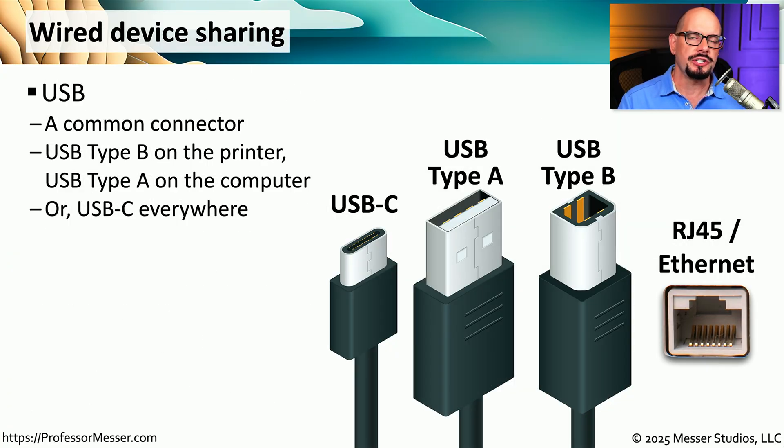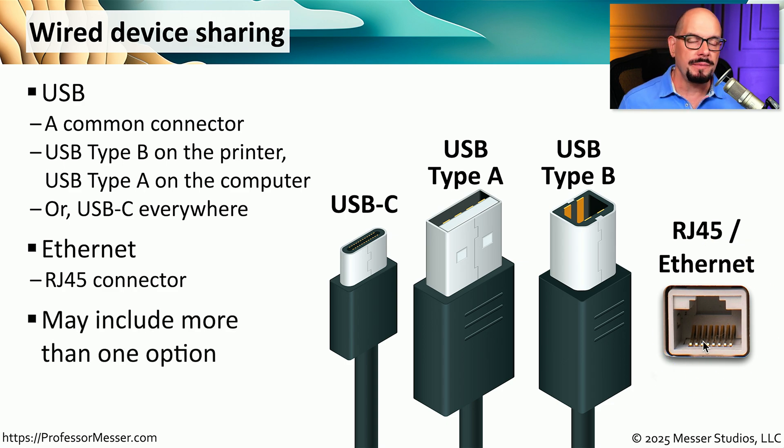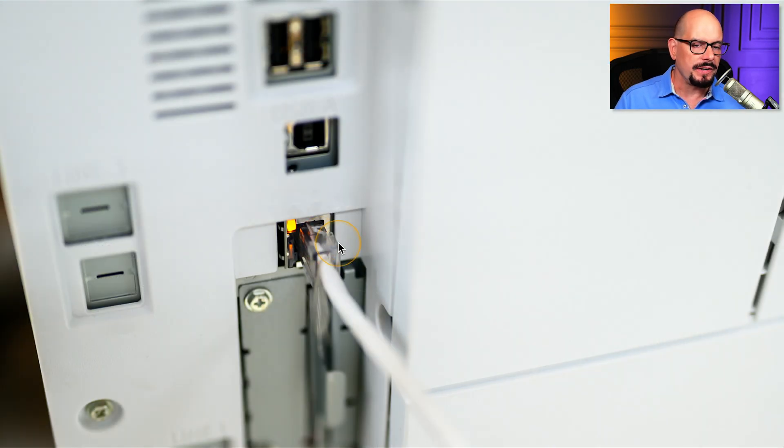If you're directly connecting to one of these multifunction devices, there are a number of interfaces you might find. One is a USB connection — a very common connection — but there are multiple types, such as Type-A on your computer and Type-B or USB-C on the printer. We might also connect directly to a network using an RJ45 Ethernet connection on the back of the device. Some devices support connecting to multiple interfaces simultaneously, such as both USB Type-B and RJ45 Ethernet at the same time.